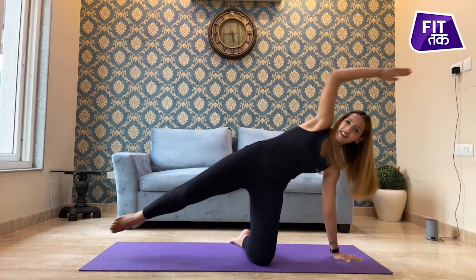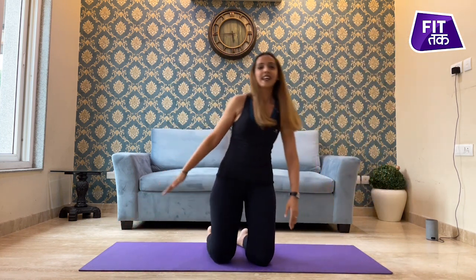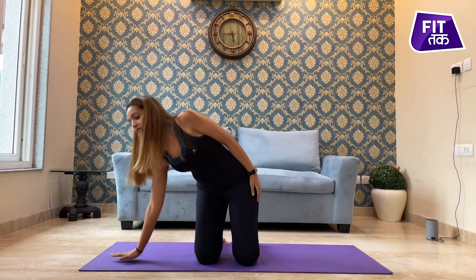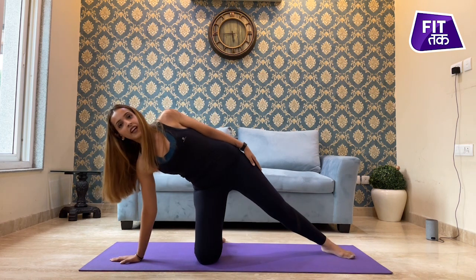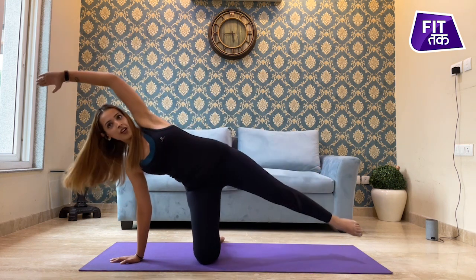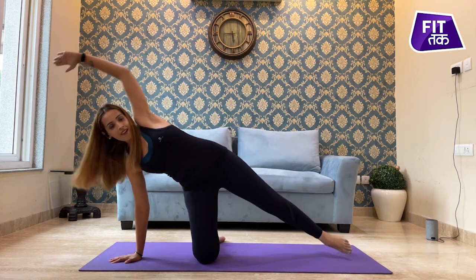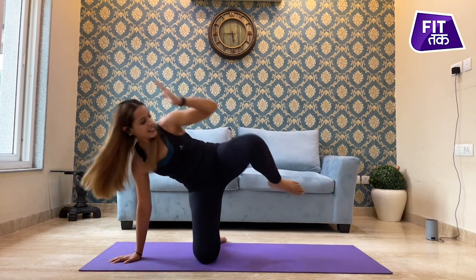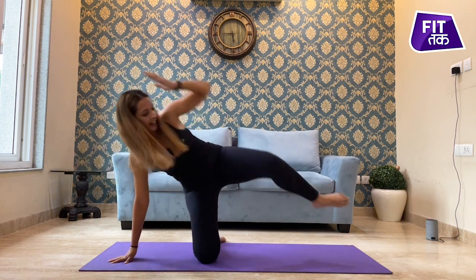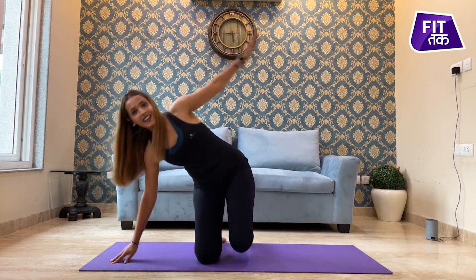Last two, and one. Relax, come back. Put your side, inhale, take your hands down, stretch your leg out, take your hand up, exhale, touch. Two, three, four, five, six, seven, eight, nine, and ten. Relax, come back.